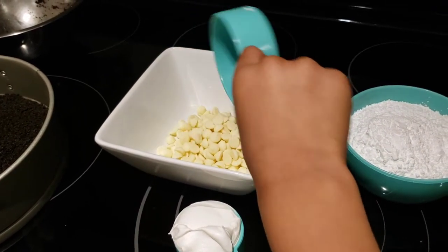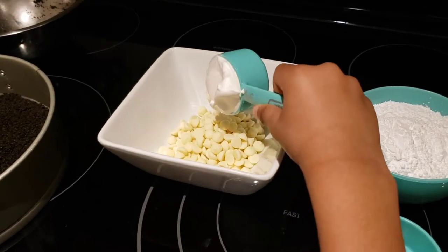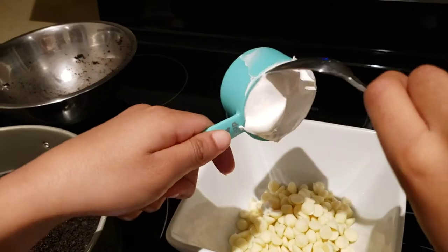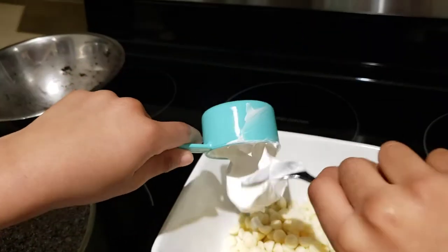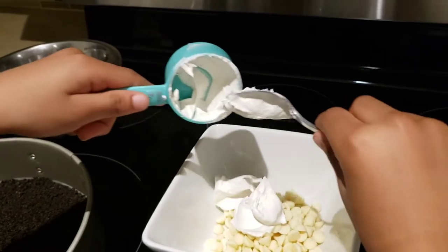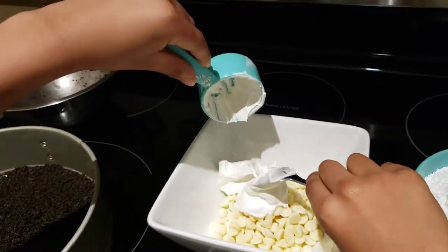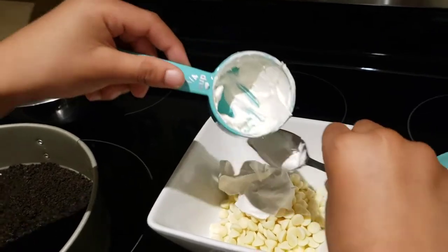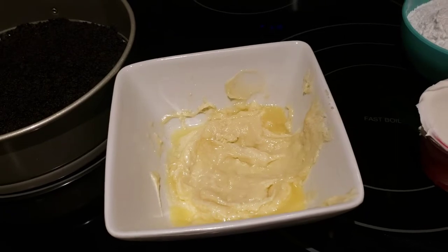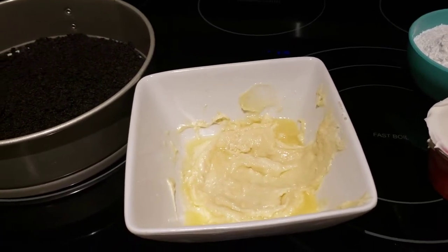We're putting in the white chocolate chips and then all of the whipped cream into the bowl. Since we're making a no-bake cheesecake, we're going to melt this in the microwave for a few seconds. We've just melted the whipped cream and the white chocolate together.